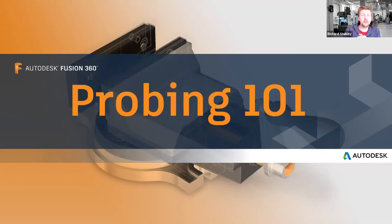Probing 101 is hopefully quite self-explanatory. We're going to be going over some of the basics of how to use your probe, how to control it with Fusion, and then we've got some representatives from Haas Allendale here who are going to explain how to get your probe and some general maintenance and top tips on keeping your probe accurate and working well. We want this to be quite informal — please just jump in. It's going to be recorded, so please don't worry if you've missed something; it'll be available on YouTube once we upload this.